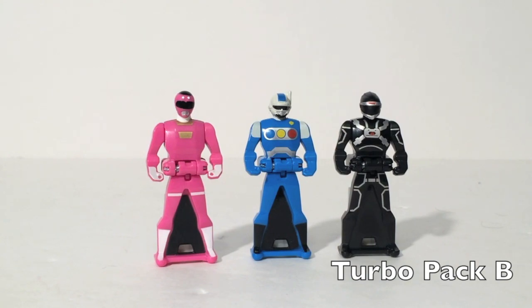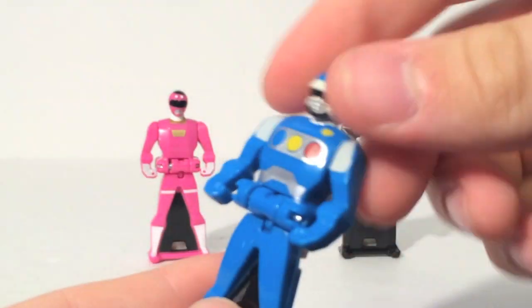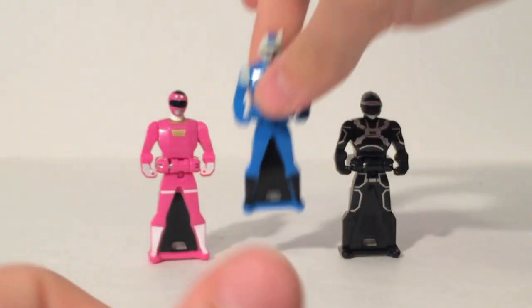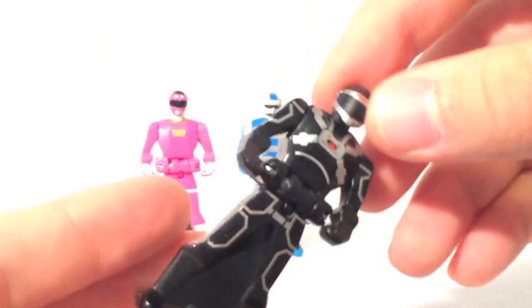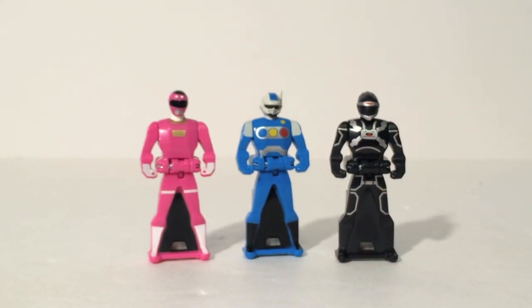Here is Turbo Pack B. We have Turbo Pink, who is in the 20 key set as well. I would have liked a Turbo Yellow, but instead we did get two kind of cool keys. The Blue Centurion gets his own key — he's kind of the unofficial sixth ranger for Turbo, so that's neat. And we do get a Phantom Ranger key, which doesn't even exist in Japan — this is an American exclusive key, much like the Armored Red. I really would have liked to see Pink, Yellow, and Phantom in one pack, or have had Yellow in the 20 key set.